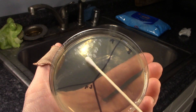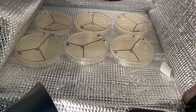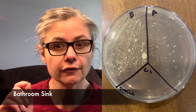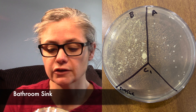What remains is just the smaller white colonies. So I would say the Clorox Wipes did an okay job at disinfecting my bathroom sink.